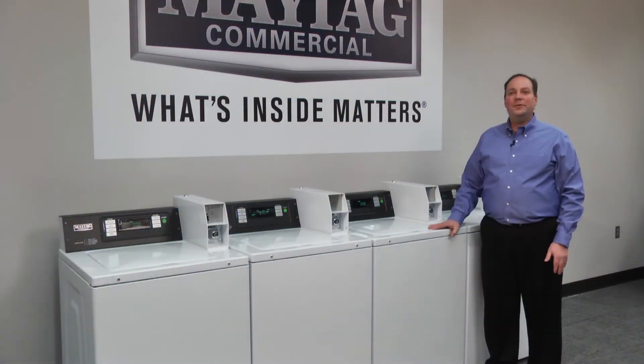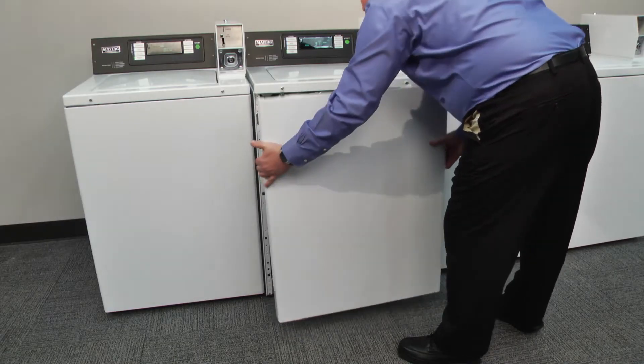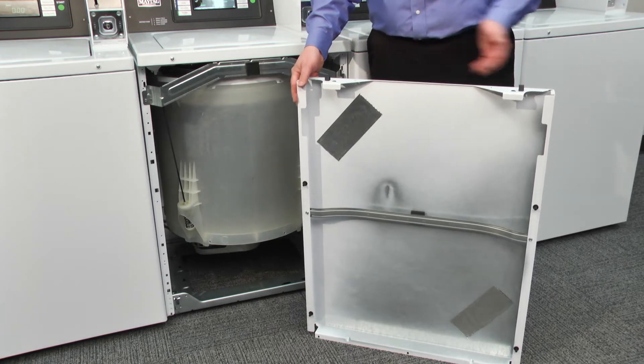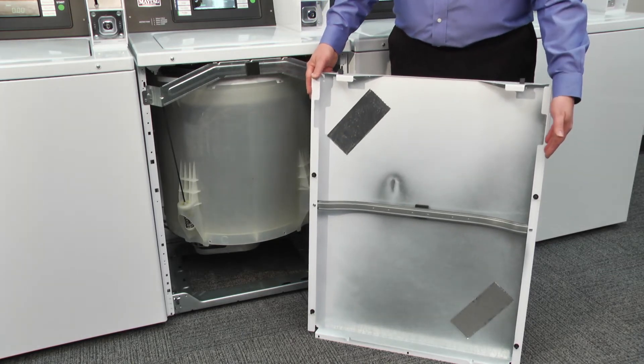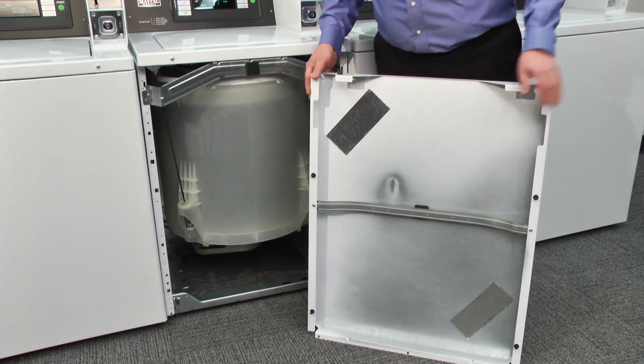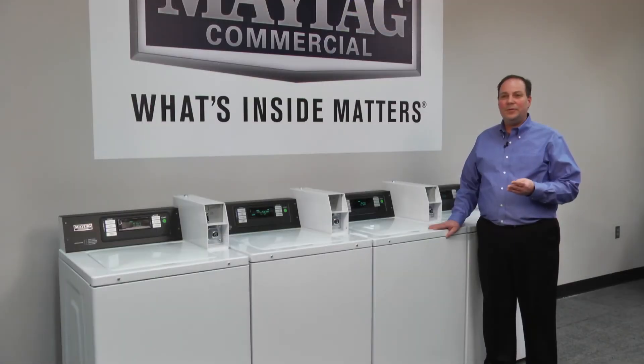We start with the new fully removable powder coated front panel. This panel is hinged at the top and secured at the bottom with hidden screws. For unsurpassed corrosion resistance, this heavy gauge reinforced steel is galvanized with three times the amount of zinc typically applied to a cabinet part.